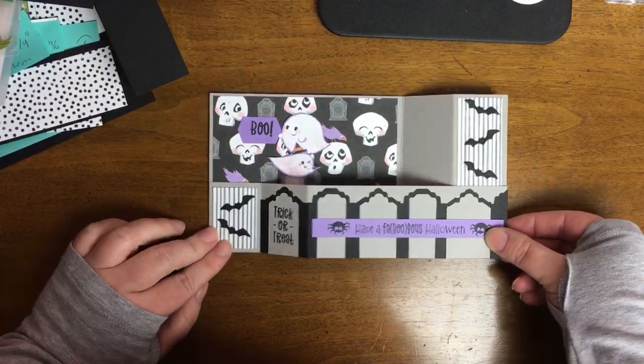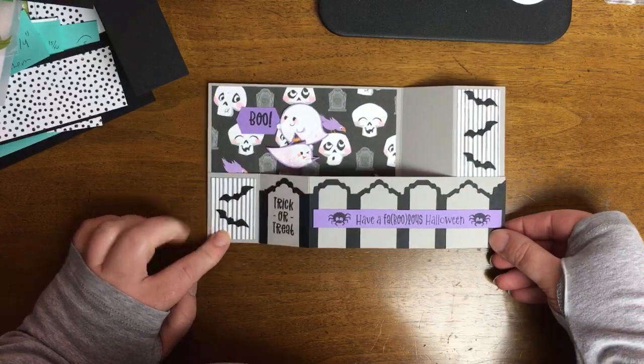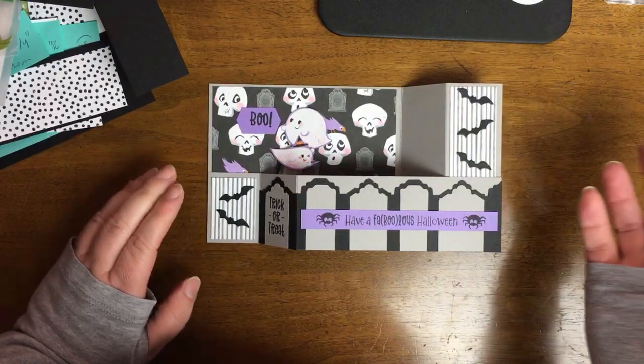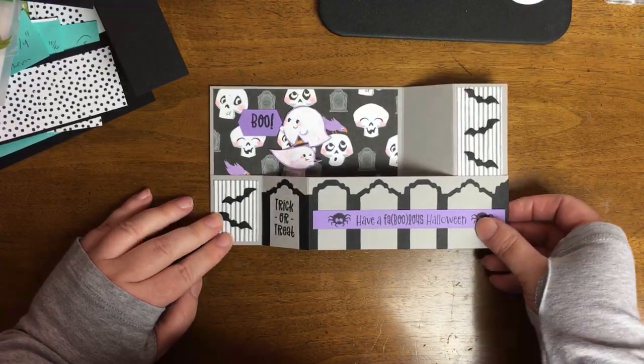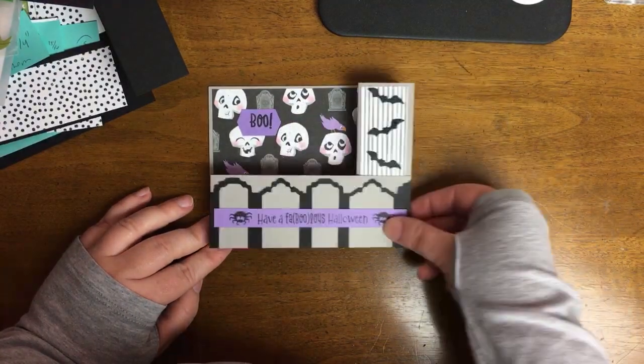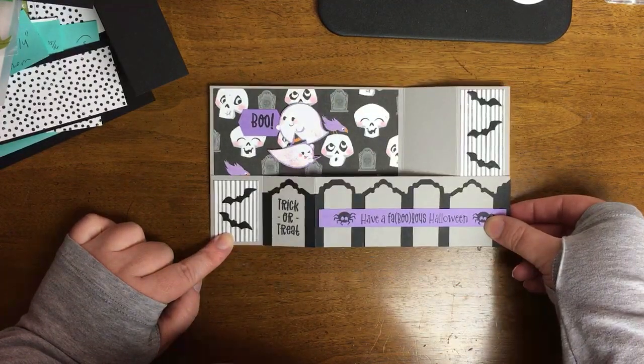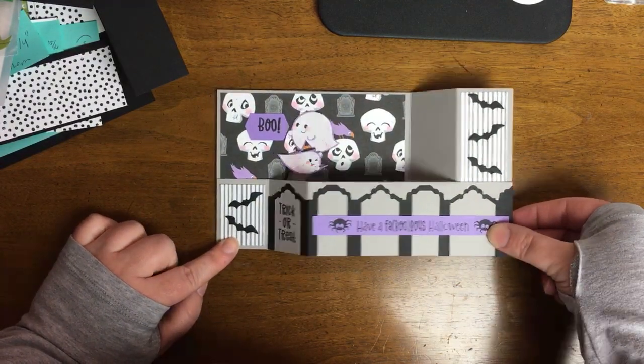So the card that you're looking at here — let me just make a note about the audio. I am re-recording audio as we speak, doing a voiceover recording. Some of you were kind enough to tell me there were major problems with the audio. And since this is a technical tutorial, I wanted to redo it.